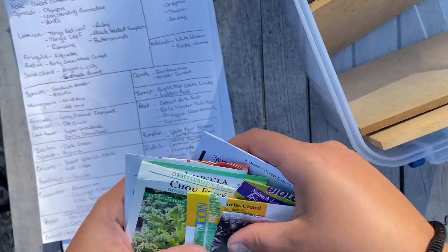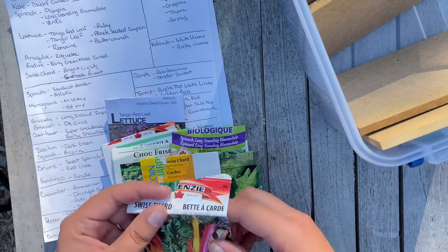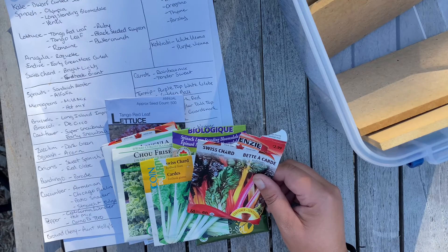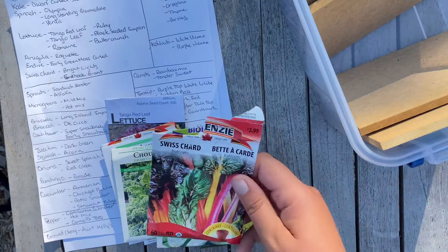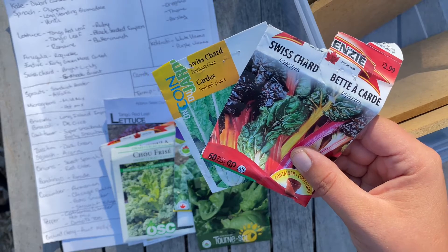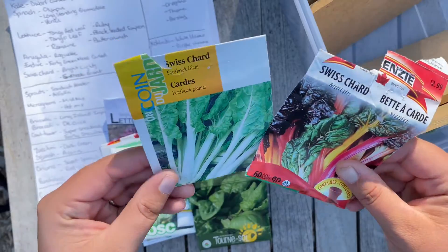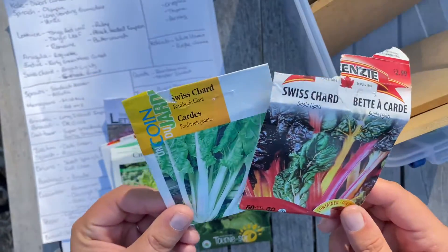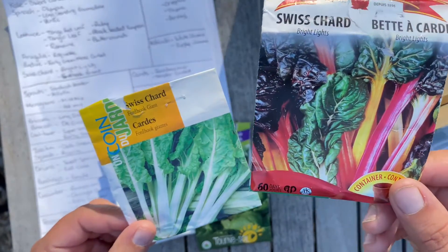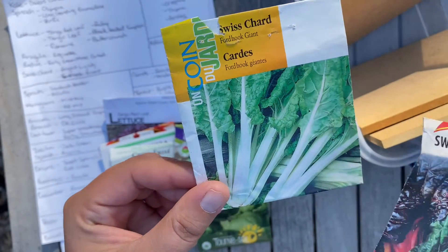I hope you guys like these kinds of videos — I just wanted to show you what we have and if you can make any recommendations or love certain varieties, I'd love to hear it in the comments. For Swiss chard, we have two different kinds. These are two packages I'm excited about going into fall, because they didn't work for us in the spring — I think I planted them too early and they got a lot of pest damage. The Bright Lights is super colorful, and the Giant Fordhook is just a plain Jane.